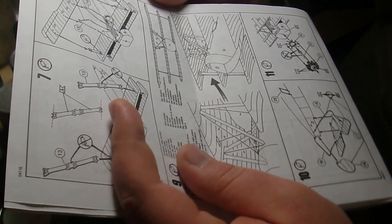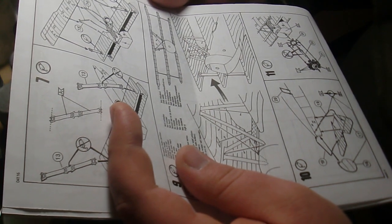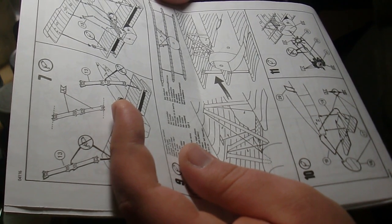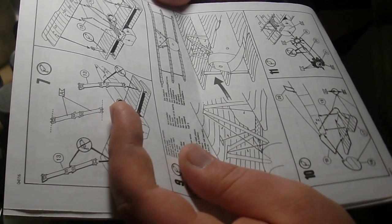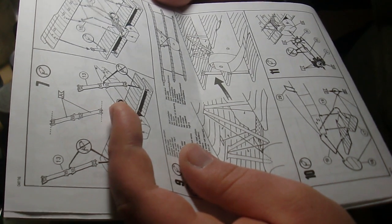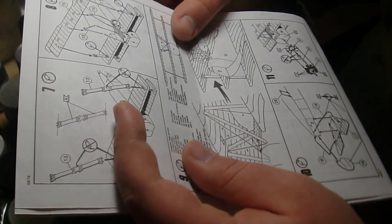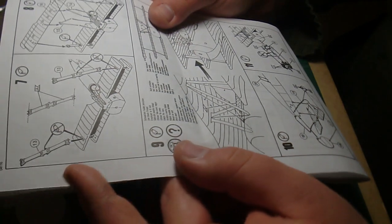I'm supposed to glue the braces to the top of the wing and glue the braces around the nose. And I'm supposed to do some wire rigging. I don't want to do wire rigging, I'm sorry. I'm not as adventurous as a lot of you, so I'm not going to do it.